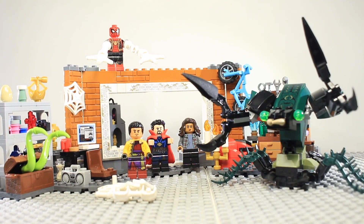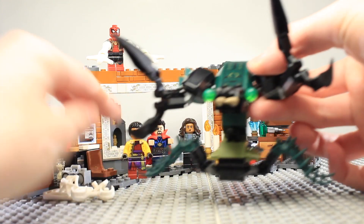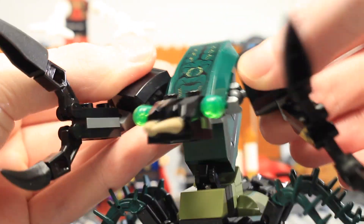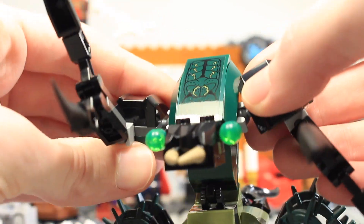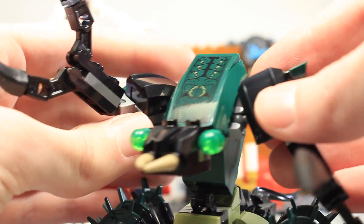Here is the completed Spider-Man at the Sanctum Workshop set. We've got the sanctum workshop with all the minifigures, and we also have this big scorpion creature. I don't think it will be in the movie — if it is, it's probably some kind of demon from another dimension that Dr. Strange fights off to introduce him in the movie.